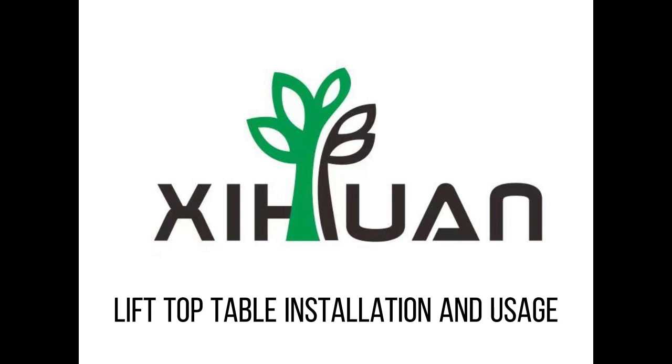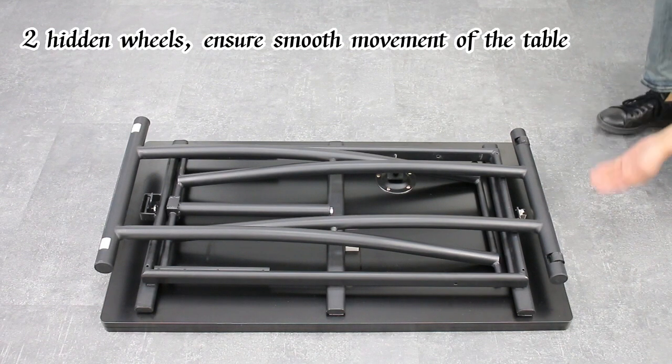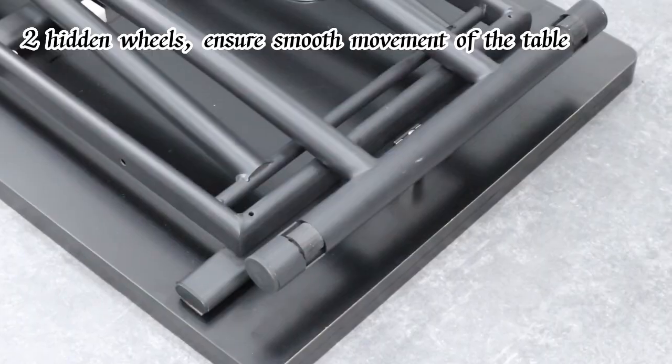Lift-top table installation and usage. Two hidden wheels ensure smooth movement of the table.